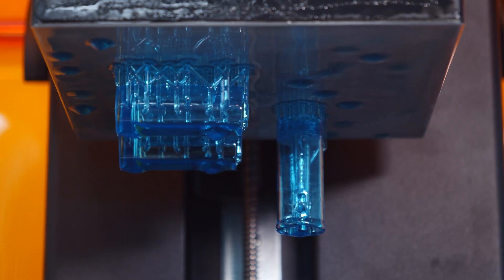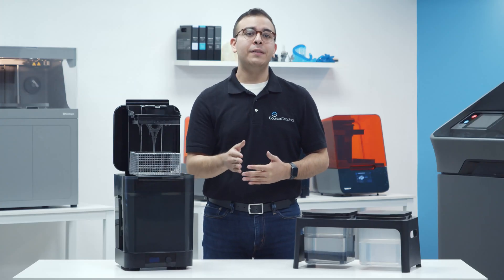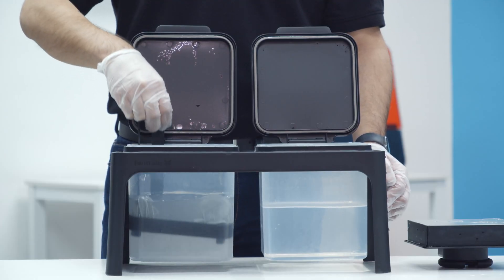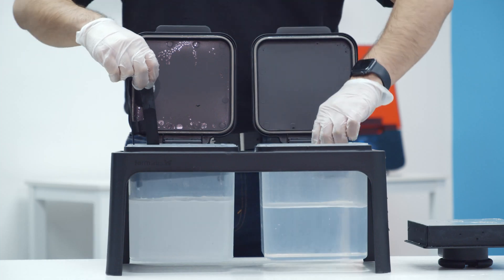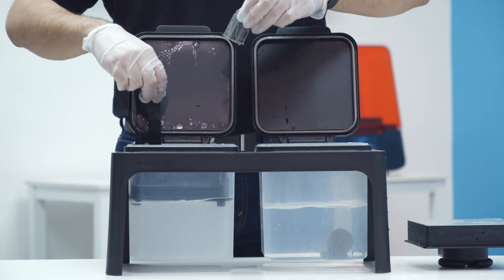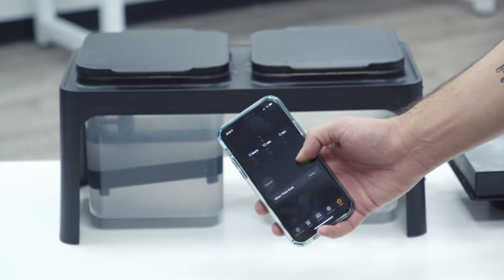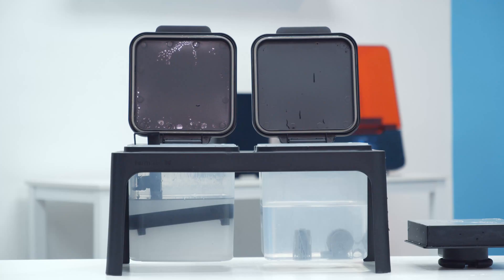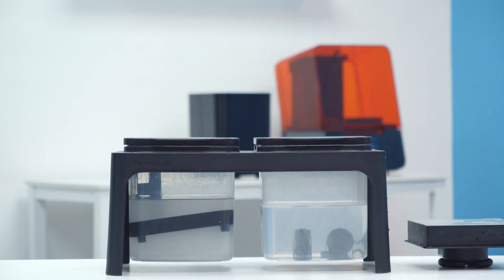Parts printed on a Formlabs printer, or really any SLA 3D printer, need to be washed because they have uncured resin left over from the printing process. If you're using the standard finishing kit, you know it can be a bit of a process. You've got to put on gloves, manually agitate it in the IPA for about 30 to 60 seconds, transfer it over to your secondary bucket, and set a timer so you don't leave your part in the IPA for too long. Parts that are forgotten or left for too long can become warped from the IPA.